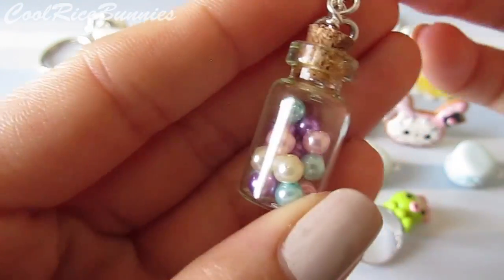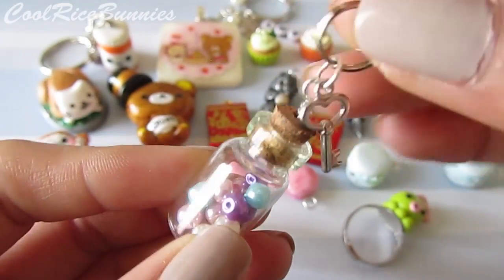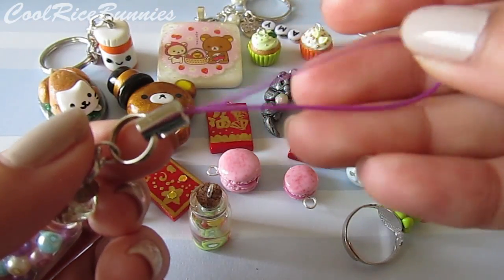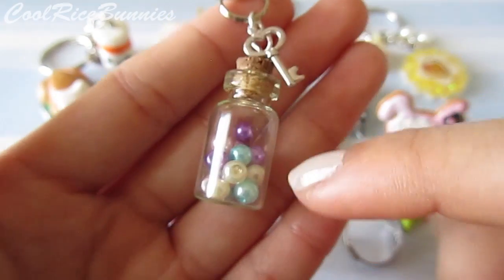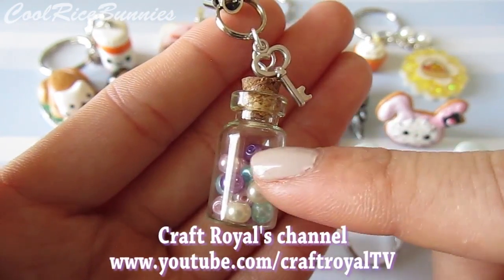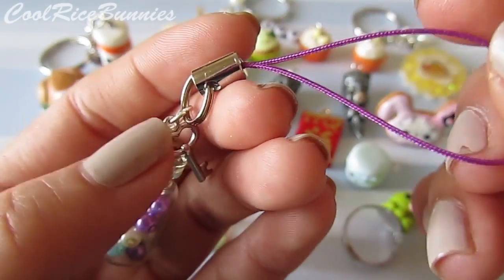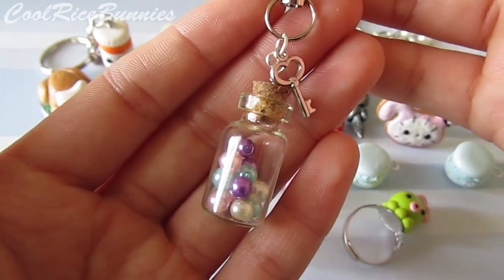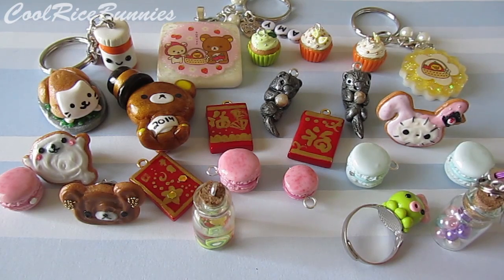Another glass bottle charm I made is just filled with these really gorgeous pastel colored pearl beads. Attached to it I have a little metal key, and then attached to that it's on a purple phone strap. I got the metal key, the beads, and the bottle from craftroyal.com — this was actually inspired from their YouTube channel. I think they have a tutorial on how to make something like this, so I will link their channel down below. The purple phone strap is just something I bought from my local craft store. I think this is really cute — it's simple and whimsical looking.